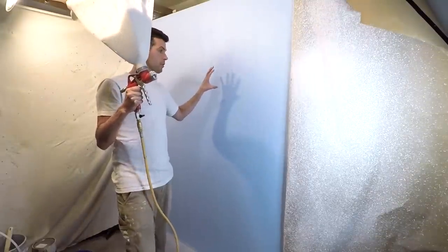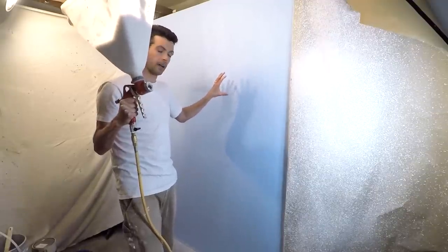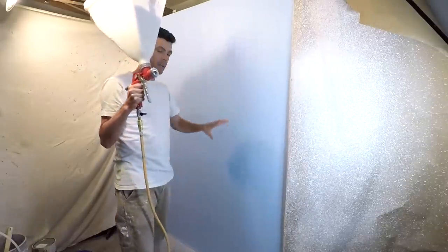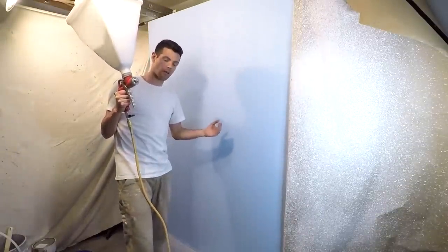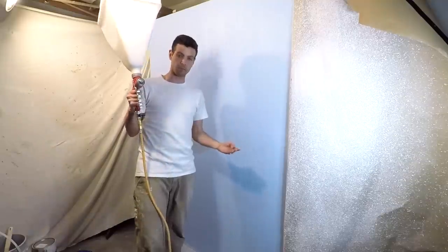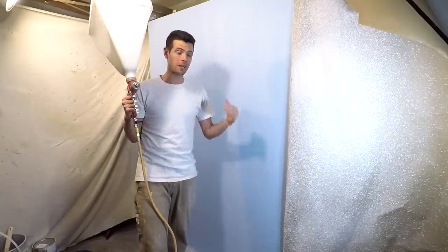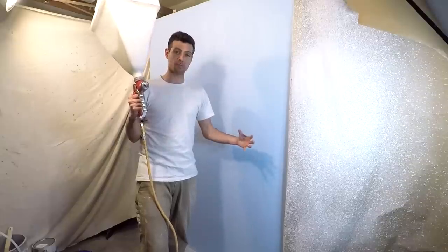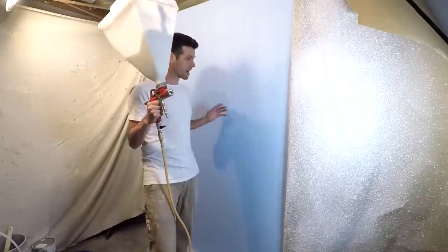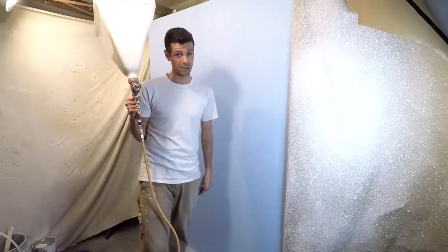When you start spraying your actual finished wall, you need to keep it moving. Yesterday I started on the perimeter and worked my way in, and that didn't work out — I ended up with a band all around the perimeter that got over-sprayed. One thing you need to know about texture: it can go from good to bad really fast. Once you overspray an area, you can't take it off and underspray it. When you've got undersprayed areas next to oversprayed areas, it's really hard to fix and looks obvious to a critical eye.